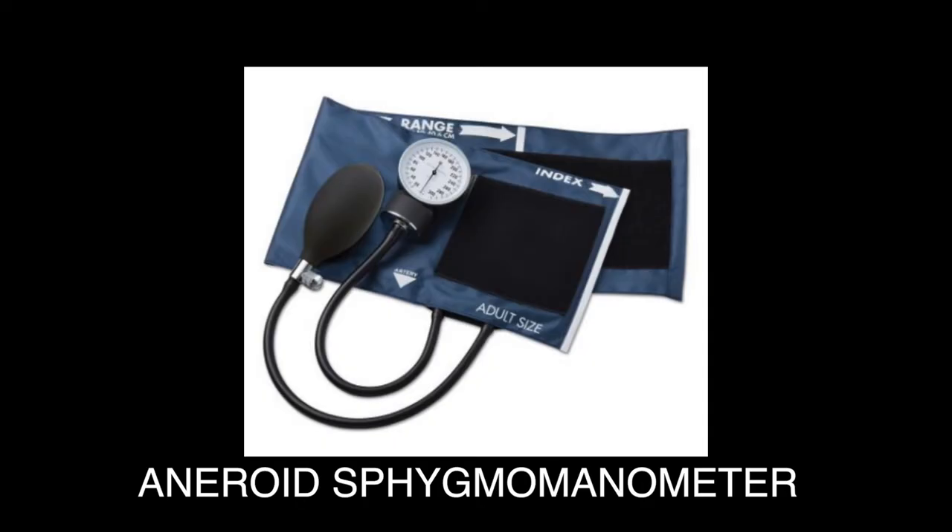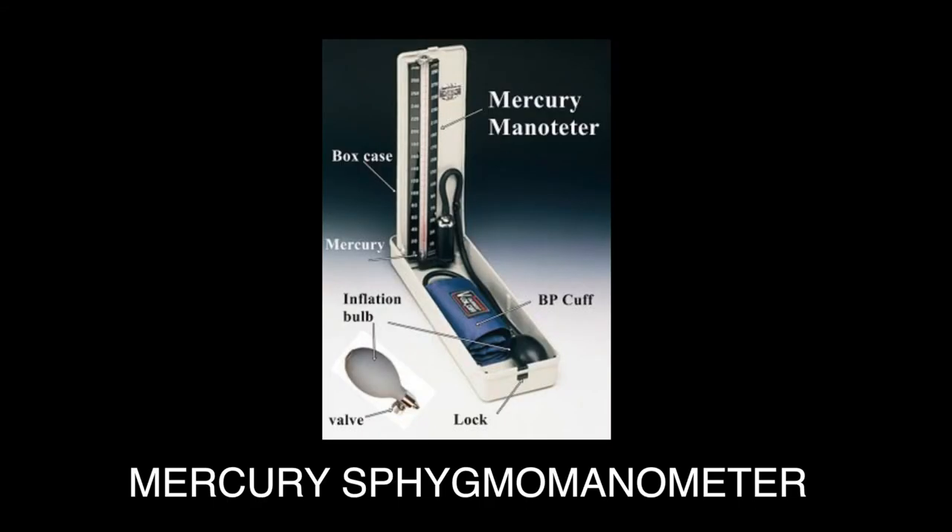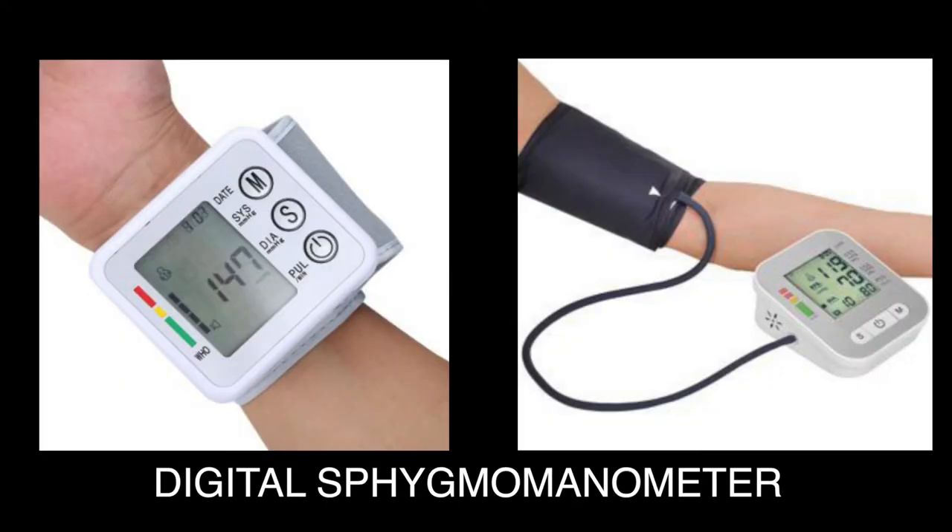There are basically three types of blood pressure measuring devices. The most common is the aneroid — aneroid means without water or without liquid. Then there is the mercury type, which is where we get the term millimeters of mercury from, and that is a form of liquid. There are also two types of digital devices: one that goes on the wrist and one that goes on the arm, like we're more traditionally used to seeing.